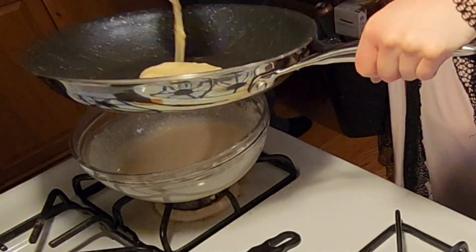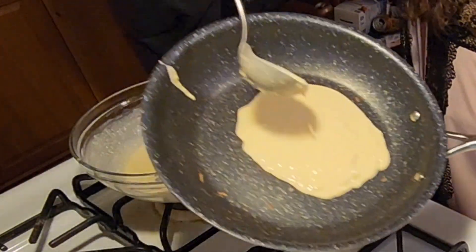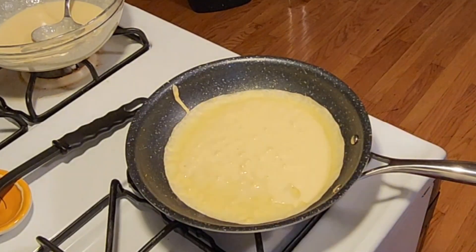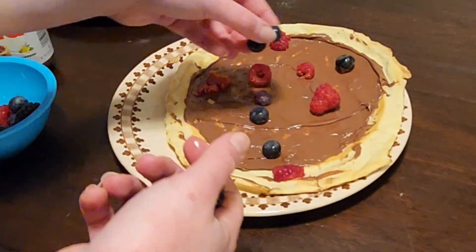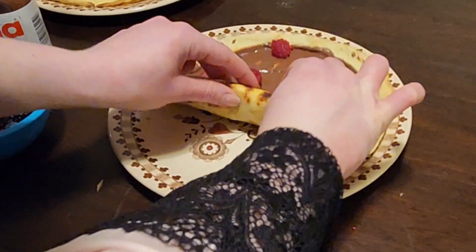Now let's take a look at crepes, because I think a lot of people are intimidated by these — and I know I used to be too — but they're really not that hard. Imagine making a pancake, but like a really thin pancake. You swirl it around, and then eventually when it's able to move on its own, like you shake the pan and it moves, that means it's time to flip it. Then it's just a matter of smearing some Nutella on there, throwing some berries on there, and that is the sweet portion of your breakfast, and it is so good.